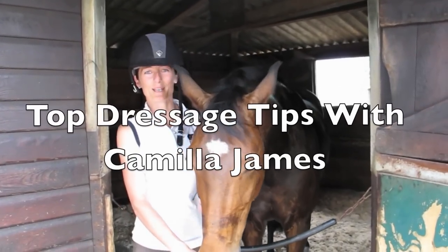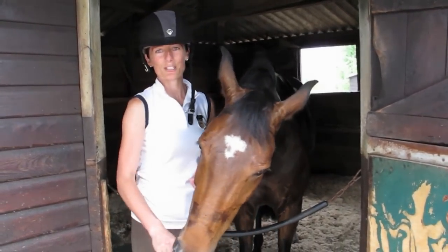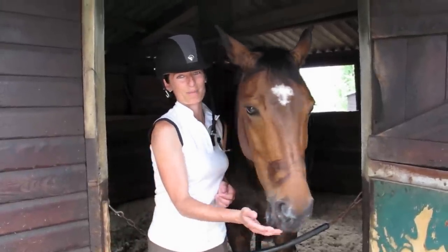Hi, I'm Camilla James. I'm a dressage rider based in Surrey. This is my dressage mare. She's working at Pre-St George level. Her name's Santa. I'm going to be telling you about a few dressage tips today.